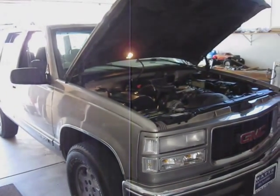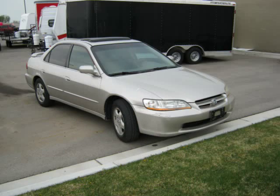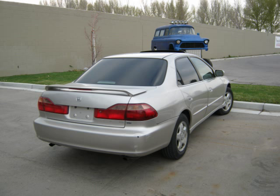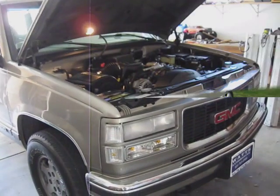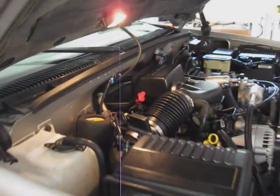I'll just throw up a picture of the car real quick. And that's the car that I had. But here's my new ride.